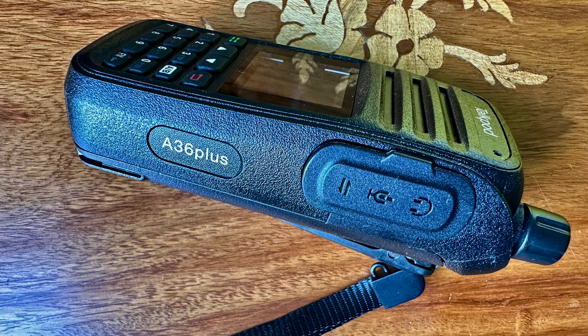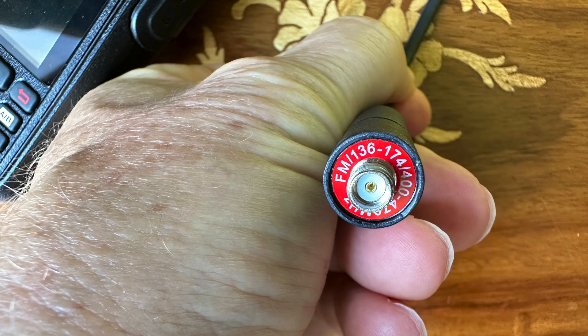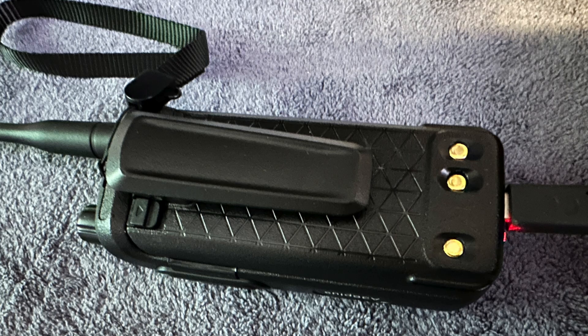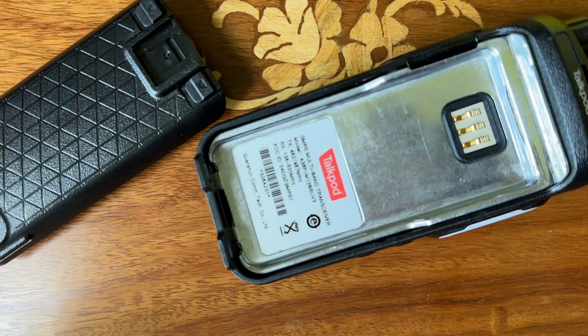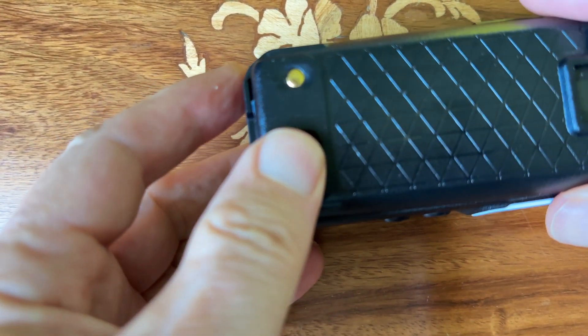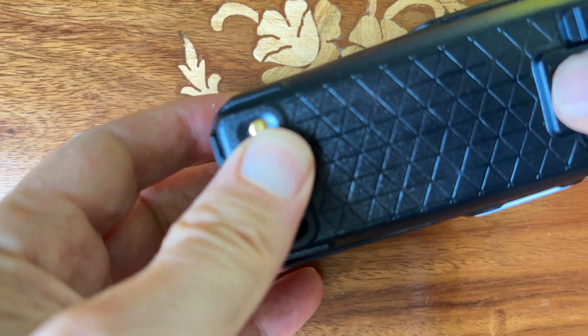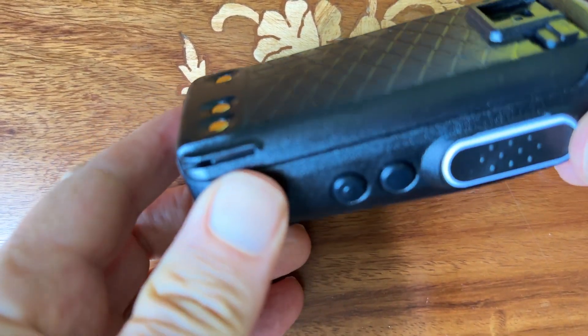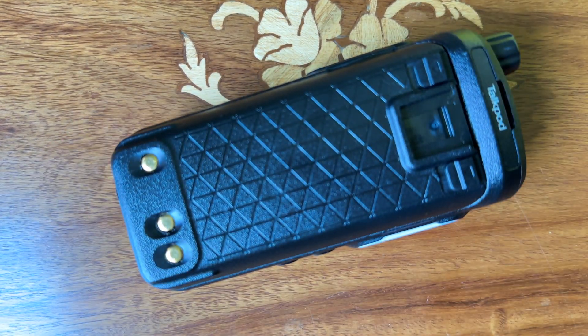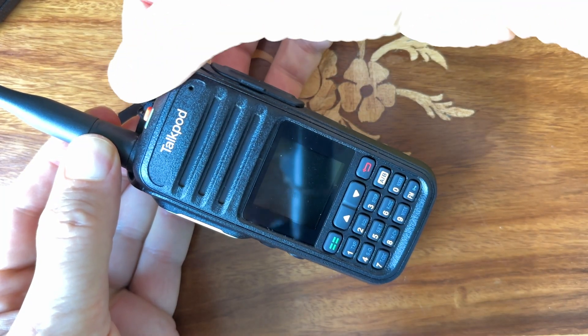The radio is very easy to use. I used CHIRP to program it — you'll see a little bit on that later, and that was a piece of cake. You can see here how you put the battery on. It's a little tricky: you slip the bottom part of the battery into two little slots, and then it snaps in at the top. The belt clip actually slips on to the battery itself.